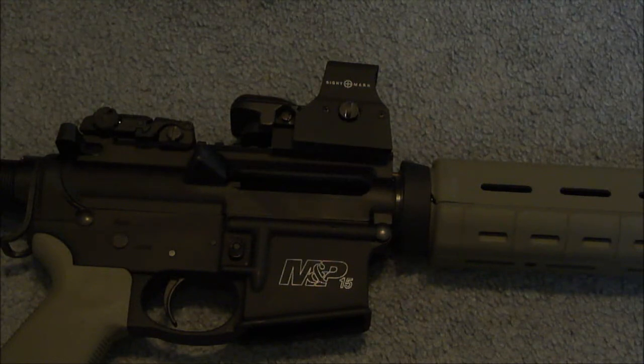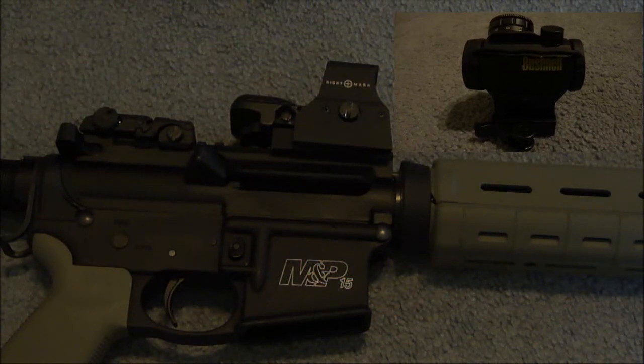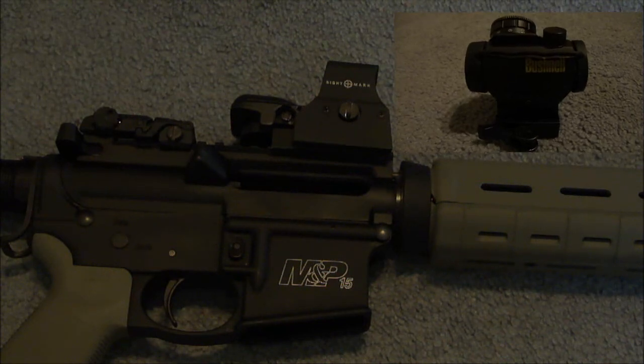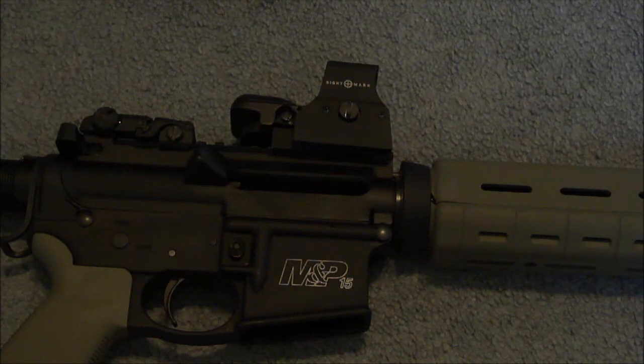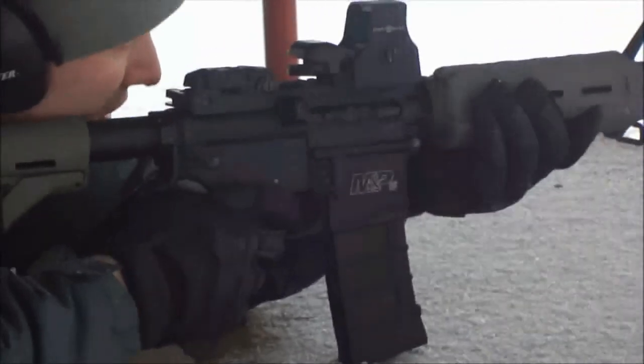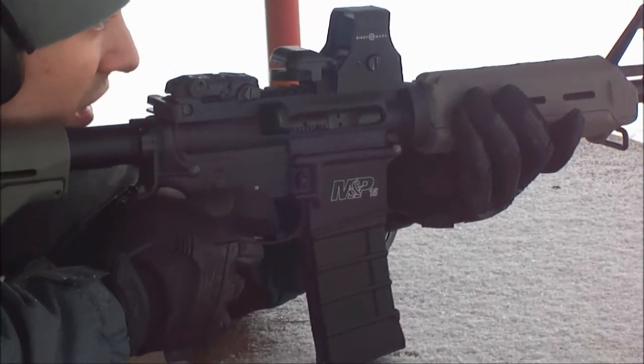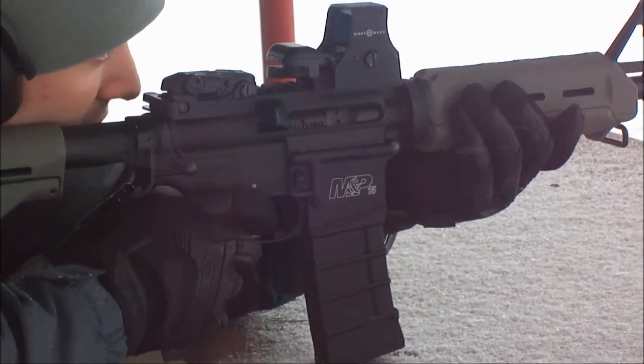In summary, this is a high-value and very durable sight that functions well. I do wish it was waterproof and had a better battery supply. For the same amount of cash — or a little bit more — you could go with the Bushnell TRS-25, which has much better battery life, is shock proof up to .50 cal, and is waterproof — you can submerge it up to 10 feet. It's usually about $10 to $25 more depending on whether you need a riser. If you like this video, please check out some other videos and subscribe.